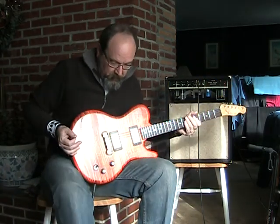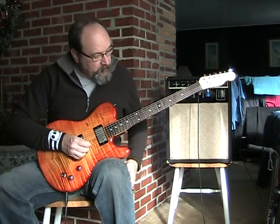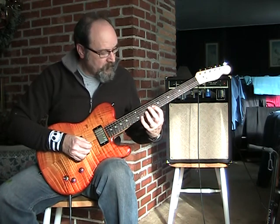Okay, now we'll use a little bit of effects — go to the chorus and a little bit of delay — and try to pull off some fingerstyle jazz. I've tried this about eight times and blow the opening every time, so cross your fingers.